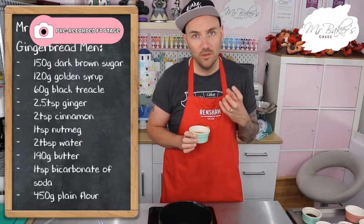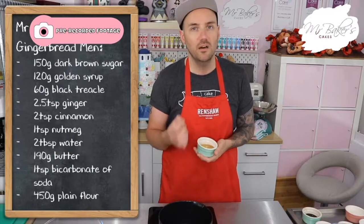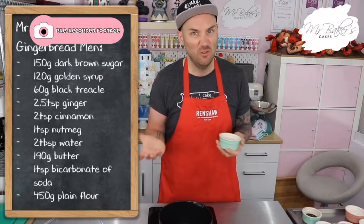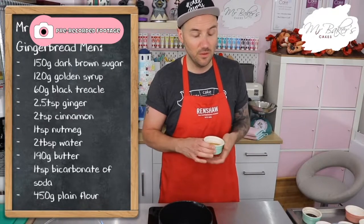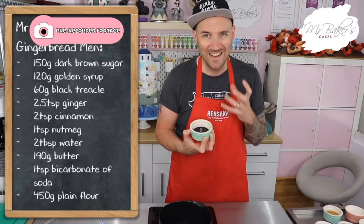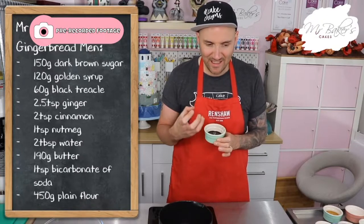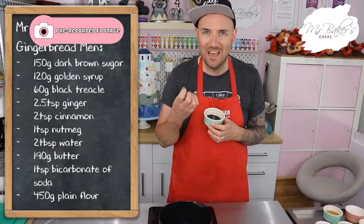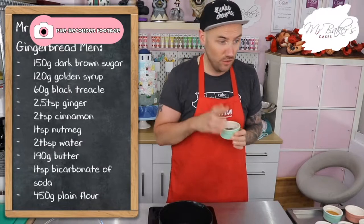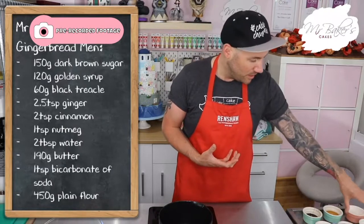If you can't get hold of golden syrup, you can try using corn syrup, or you could use honey — but honey has a much stronger flavor than golden syrup, so you'll probably be able to taste it. If you like honey, that's probably not a problem. You will need 60 grams of black treacle, which is created in the sugar-making process and gives you a really strong molasses-y flavor. It's a really important ingredient and one not to miss out.